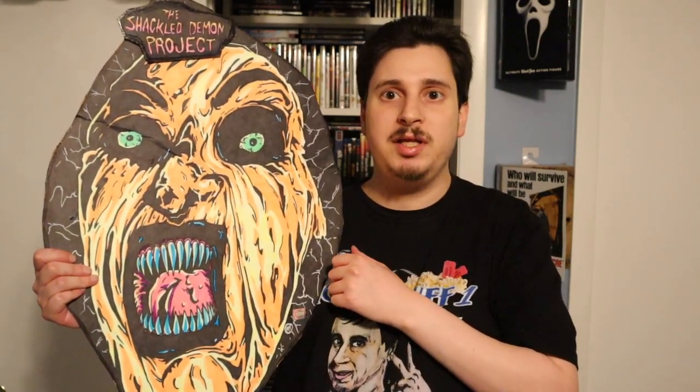Guys, hope you enjoyed this video. Thanks a lot for watching and subscribing, and I'll see y'all next time. Alright, peace.